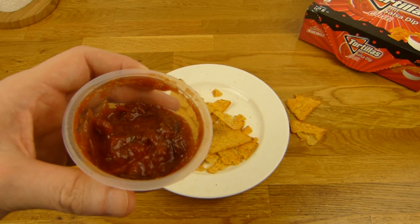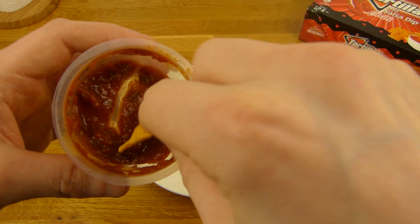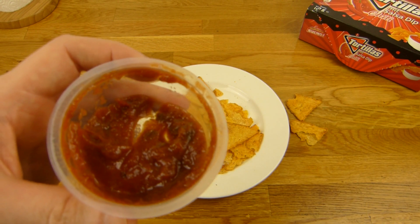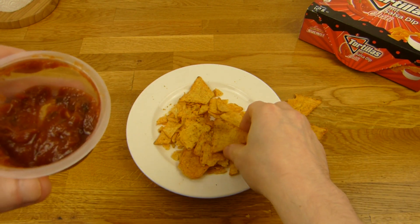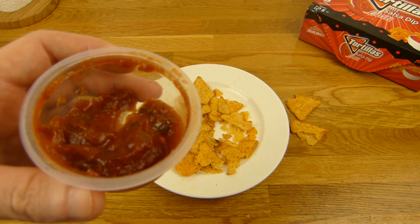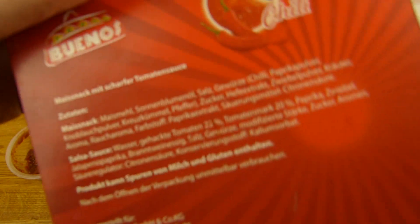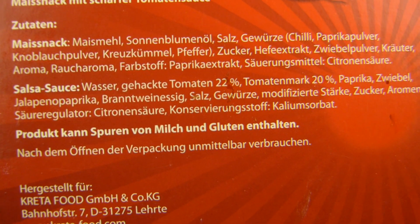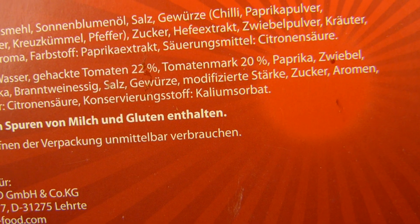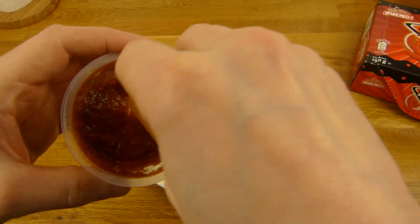Mal kosten. Der Dip ist geil - schön salzig, schön scharf. Ist aber nicht zu scharf - kann eigentlich jeder essen. Ist da auch Hefeextrakt drin? Schmeckt ein bisschen... keine Ahnung. Vielleicht ist das Jalapeño-Aroma - das wäre möglich. Schmeckt auf jeden Fall lecker.